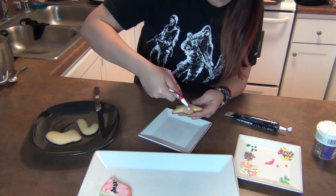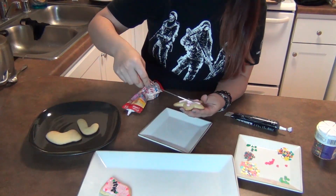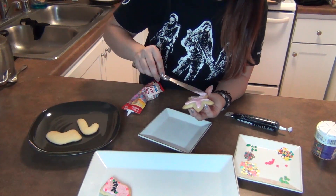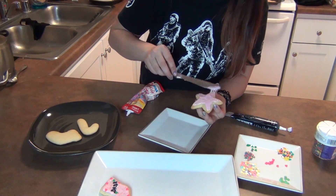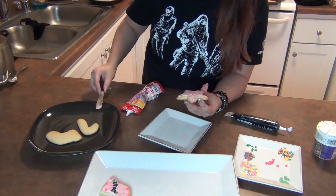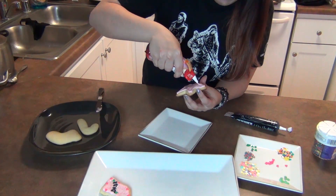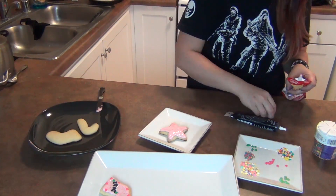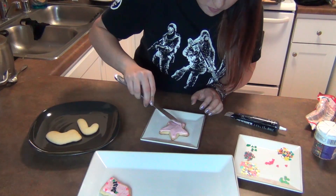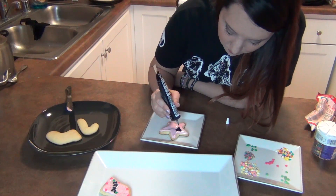After your cookies have completely cooled, it's time for decorating. This is kind of the funnest part about cookie baking, and you can really get creative with your cookies. In this case, I went and got some of these little prepackaged icing packs. These are great because they really cut down on decorating time, and they come in a wide array of colors. Of course, I had to go with the same old pink and black.